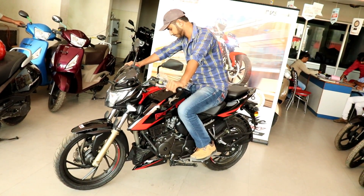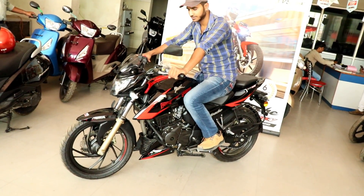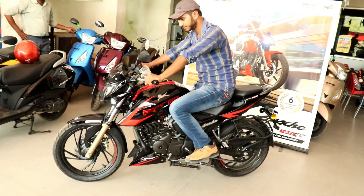It can be a sporty and aggressive look. This is a sporty look — the riding position is not painful, though it can be a bit aggressive.